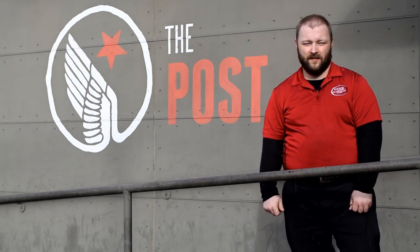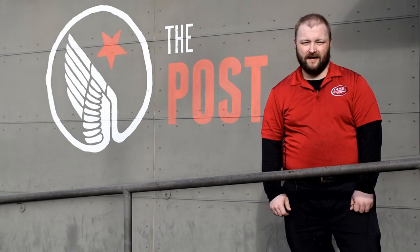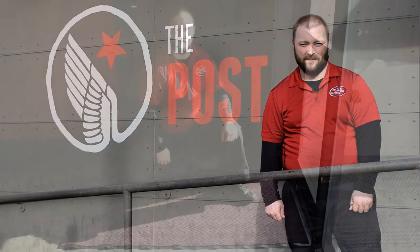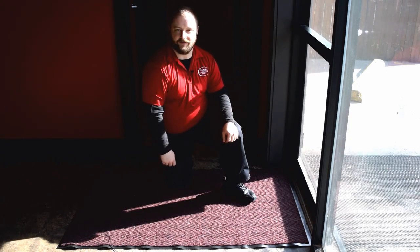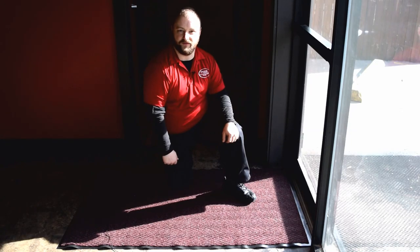Hello everyone, this is Micah, product specialist with Dine Company, and today we're here at The Post in Louisville, Kentucky to show you all about commercial mats and their placement in the restaurant. For over 80 years, Cactus Mat has been making quality products for the food service, healthcare, and hospitality industries and more.